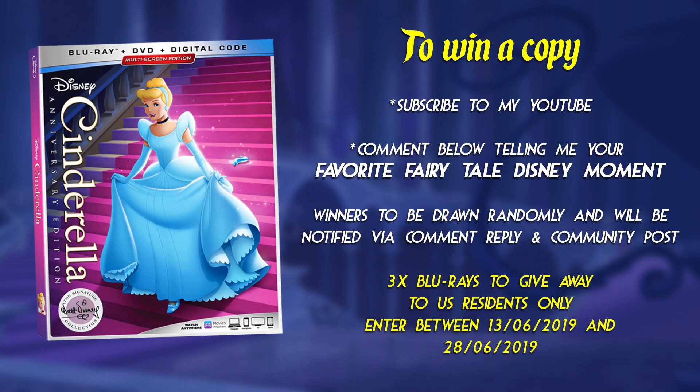Thanks to Disney, I have three copies of Cinderella's Walt Disney Signature Collection on Blu-ray to give away to three lucky US-based subscribers. To go into the draw to win, let me know in the comments below what your favourite fairytale Disney moment is, and to be eligible, make sure you're subscribed and are a US resident. I'll be leaving the giveaway open until Friday 28th of June 2019, after which time I'll draw the three winners randomly, and notify them in a reply to their comments and on a community post with further instructions to claim the prize. So make sure you've got notifications on and have hit that bell icon.